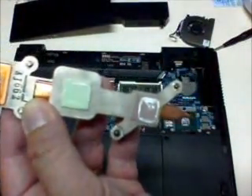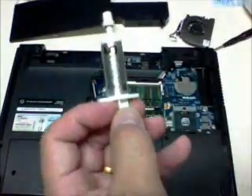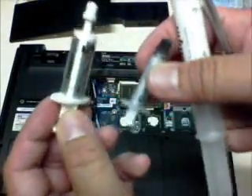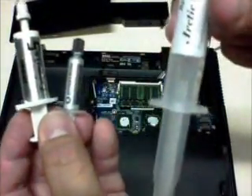Let me show you the thermal paste. There are different brands of thermal paste. What I have here is Antec, Dynatron, and also Arctic Silver.